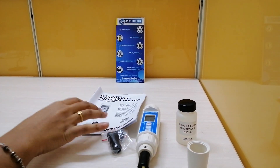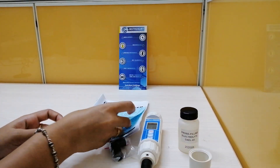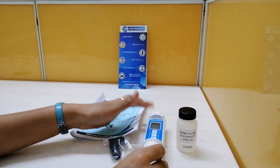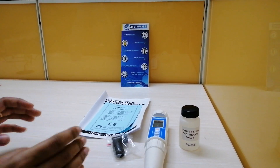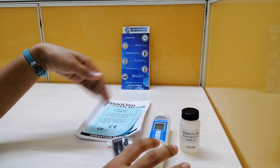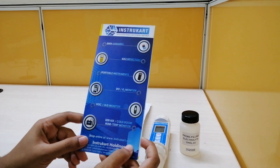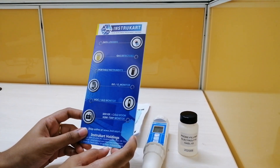The accessories you will get on purchase of this instrument include an electrolyte, probes, an instruction manual, a calibration report, and a cap. For more details about this product and similar products, please visit www.instruport.com. Thanks for watching, and please do subscribe to our channel.